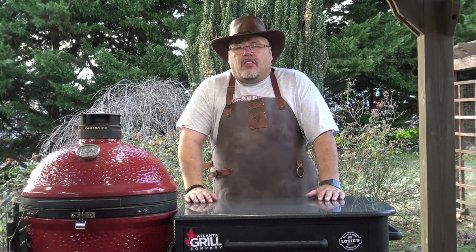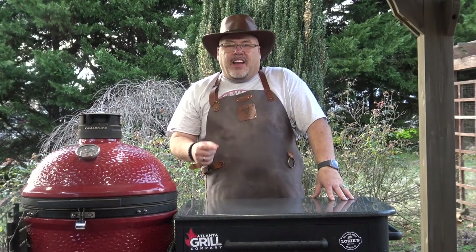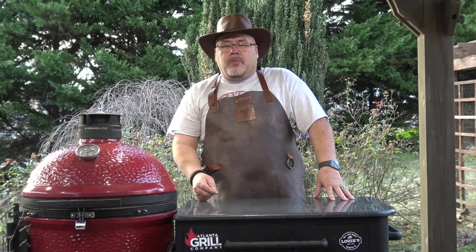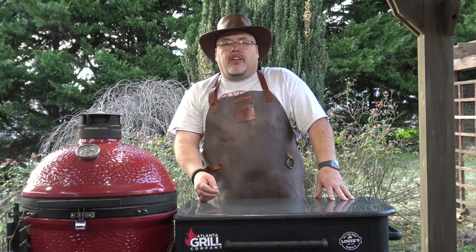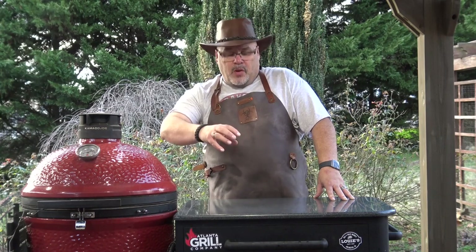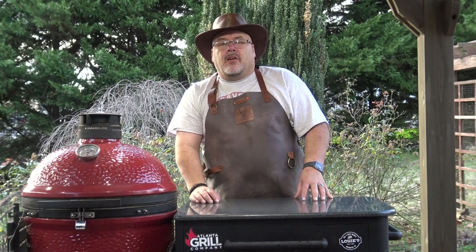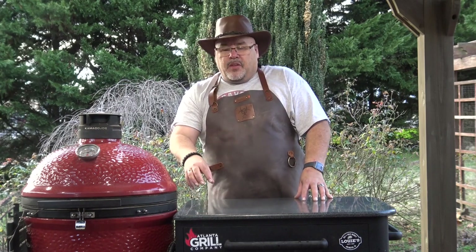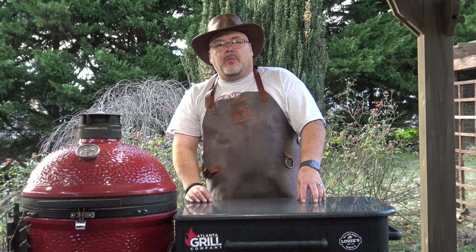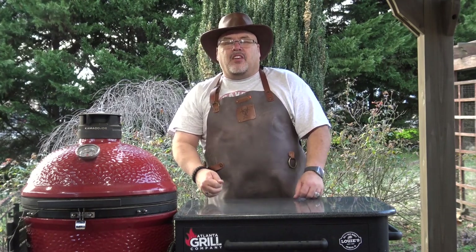Hey guys, I'm John Setzler. Welcome back to Man Cave Meals. Today I'm going to do a video I've been wanting to do for quite a while. I've got eight different digital instant read thermometers that we're going to do a head-to-head test on for mainly speed and accuracy, but I'm going to do a review of each of them on some other criteria as well. I've got everything between a $100 thermometer and a $10 thermometer to see what's the best of the best and what's the best bang for the buck.